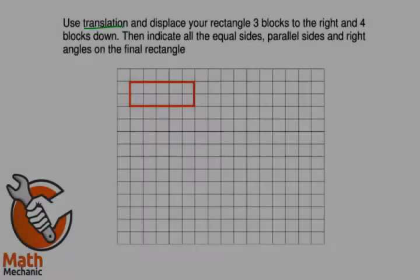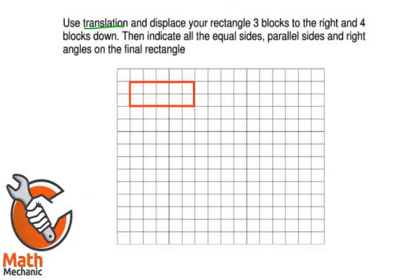Moving it from point A to point B — literally, just all it is. And they are referring to this also as displacement.